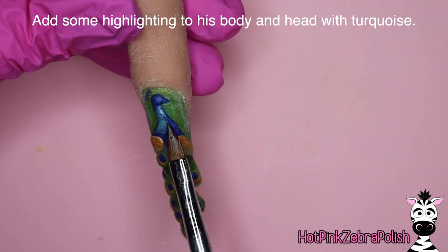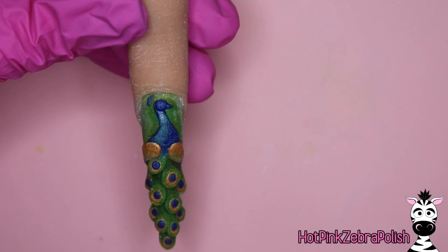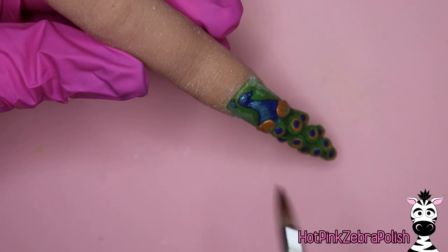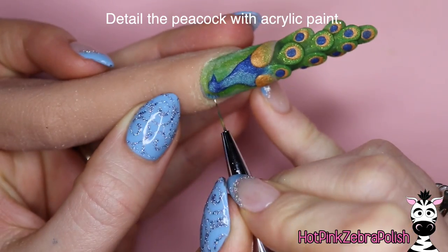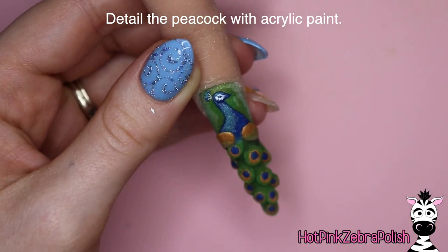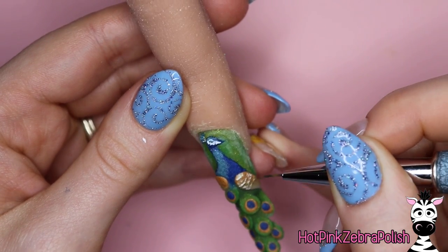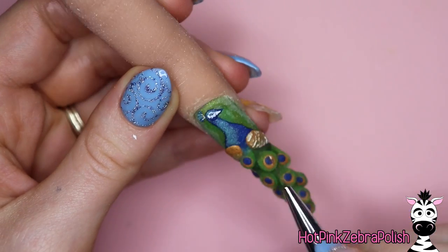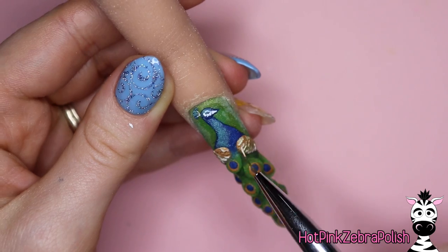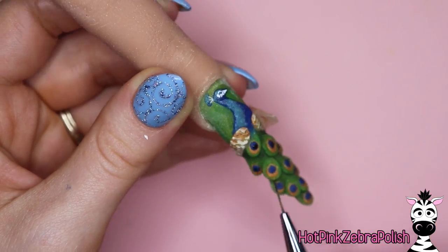Now we're going to be highlighting his body with the same turquoise I used to start the blend between body and tail feathers. That pretty much got covered up, but we're going to go back and add just a kind of highlight and richness and sheen to his body and his head, and just a little bit to that crown of feathers — not trying to completely cover up our dark blue. Now we're going to do the rest of all the details with acrylic paint using some white. Peacocks have a lot of white feathers — actually it's like white skin on their face and down their beak, and a little bit of a white-and-black mix on the wings going down in layers almost like turkey feathers.